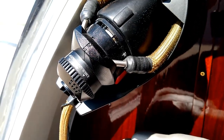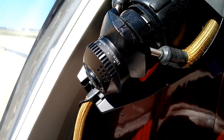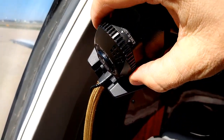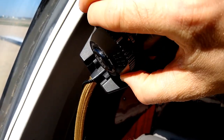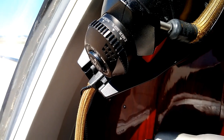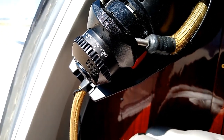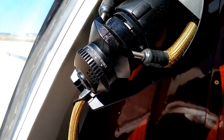We also come up to the oxygen mask and test the flow of oxygen by going from the 100% selector, twisting it over to Emer, making sure that we hear the oxygen flowing, and then twisting it back to the 100% setting — that's what we use as the default when we're flying.